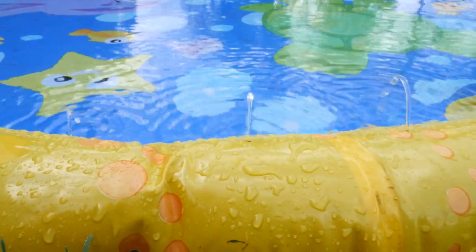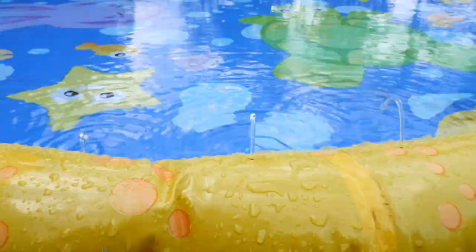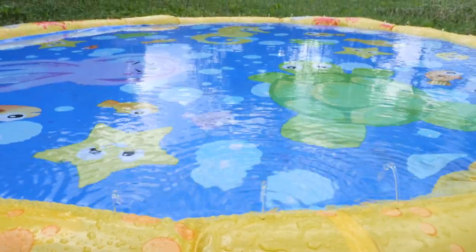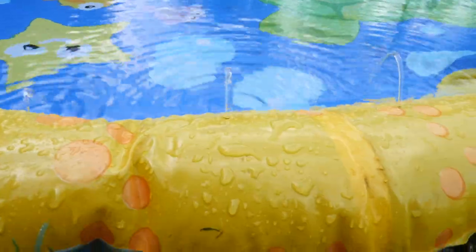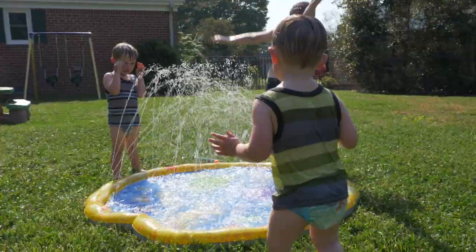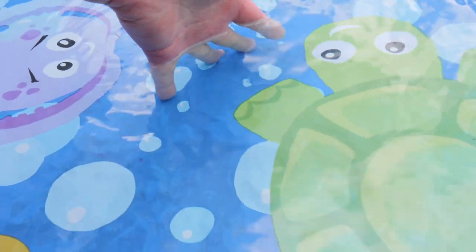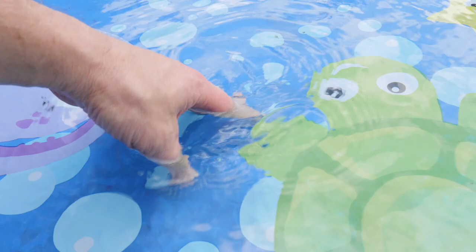You can turn on the water low so that it just keeps filling this little center area up, and your little ones can stay cool. It doesn't have to be up high, especially if they don't like the water being splashed in their face. You can get a couple of inches for them to play with here in the middle, splash around in, and have a good time.